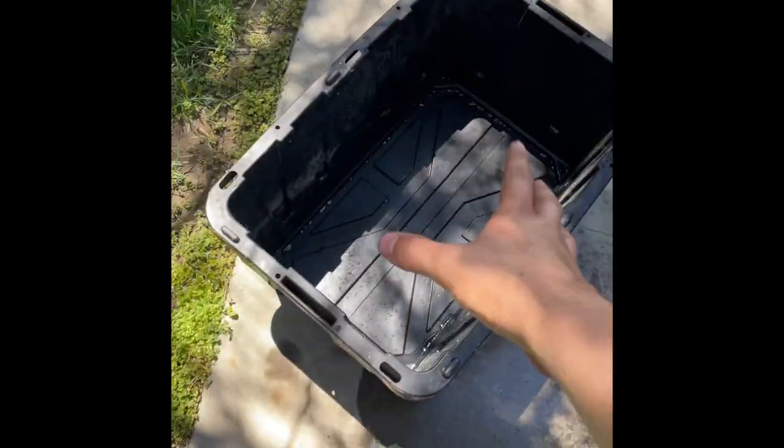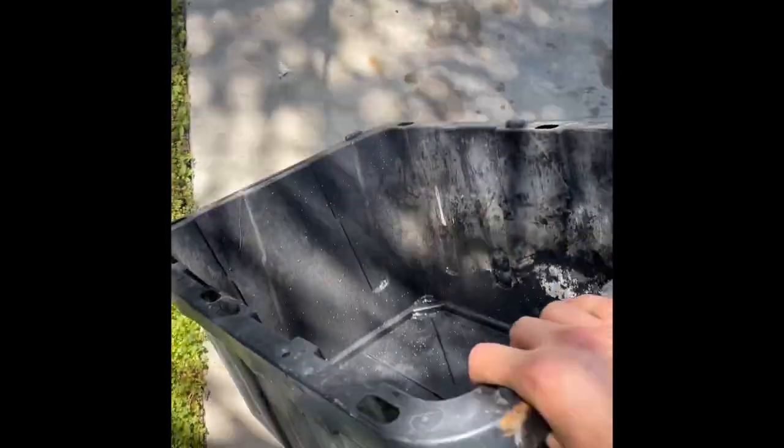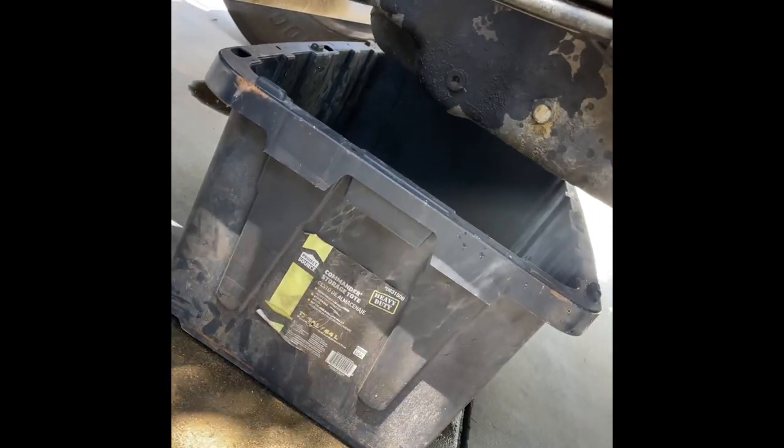Now we're gonna drain the oil. I use this 17-gallon bucket I bought at Lowe's — I think it was like 20 bucks. It fits right in there. I'm gonna drain that oil and then we're gonna top it off.